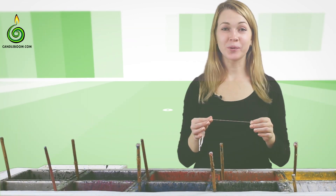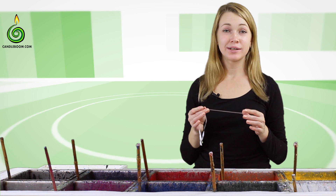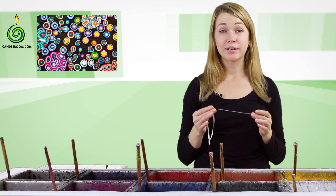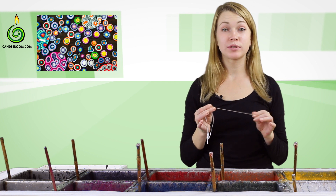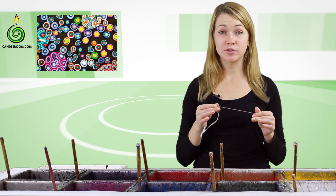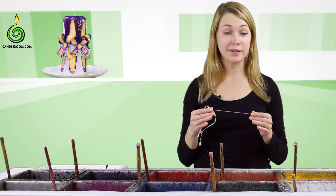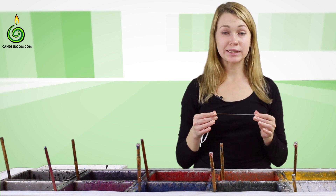In this video lesson I will show you how to make extra decorative elements in the shape of buttons. They are used as inserts in different candles, for instance in the bow pattern. Let's see how they are made.